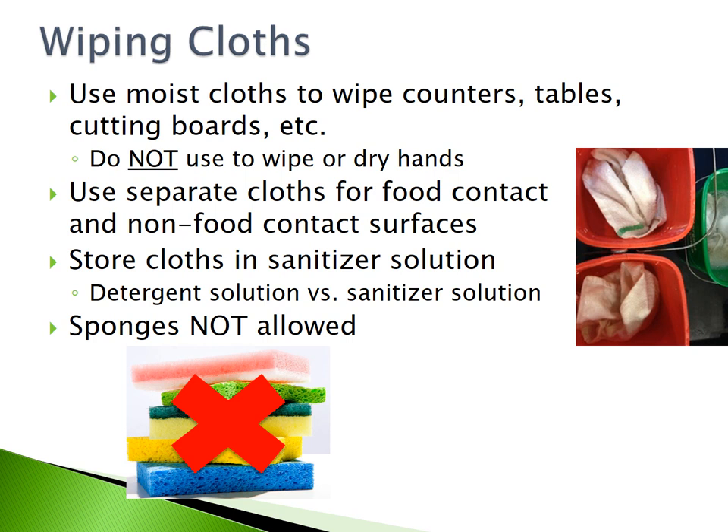Wiping cloths: use moist cloths to wipe counters, tables, and cutting boards. Do not use them to wipe or dry your hands. Use separate cloths for food contact and non-food contact surfaces. Store cloths in a sanitizer solution. Sponges are never allowed in food establishments.